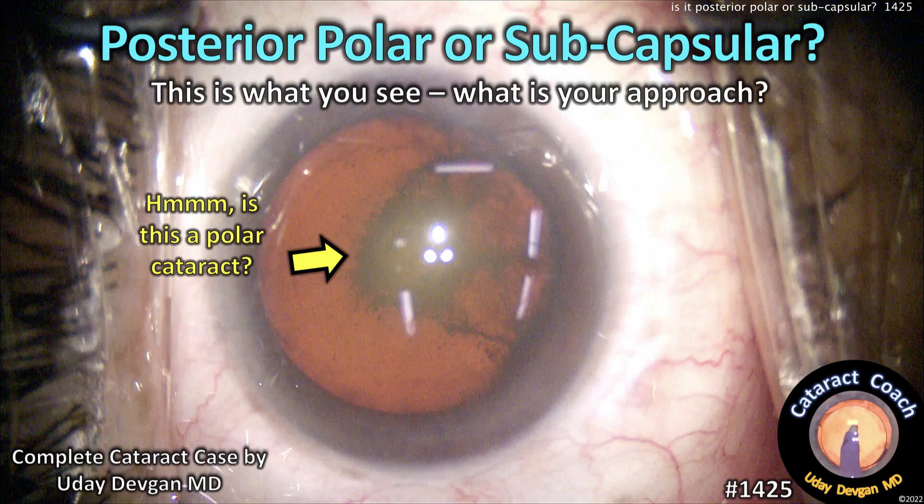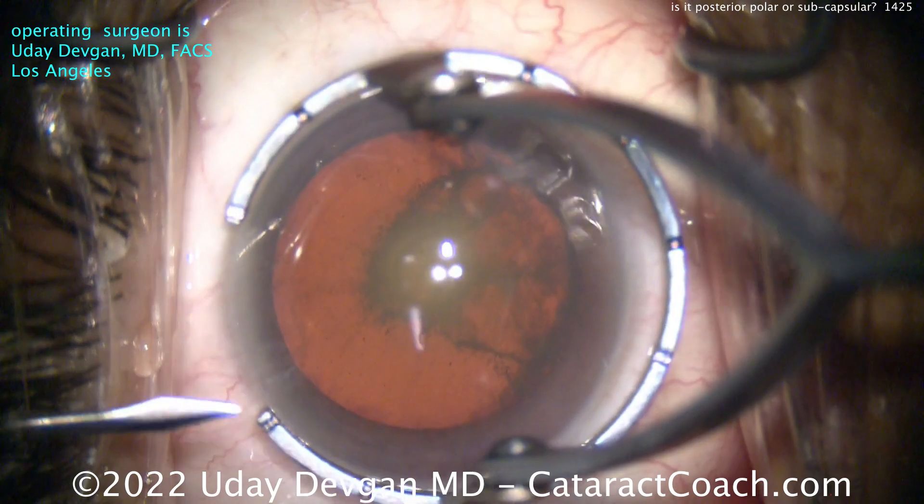cataractcoach.com. Post your polar or posterior subcapsular — this is what you see. You tell me now: what's your approach?